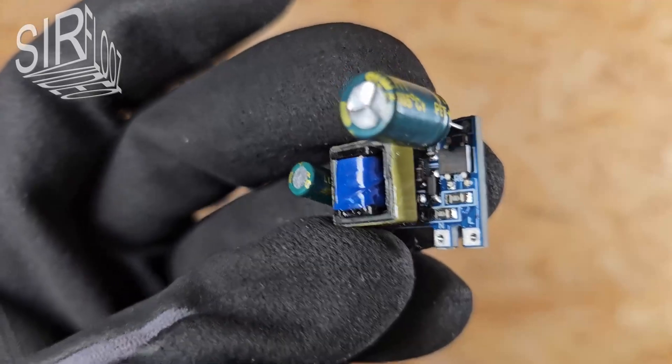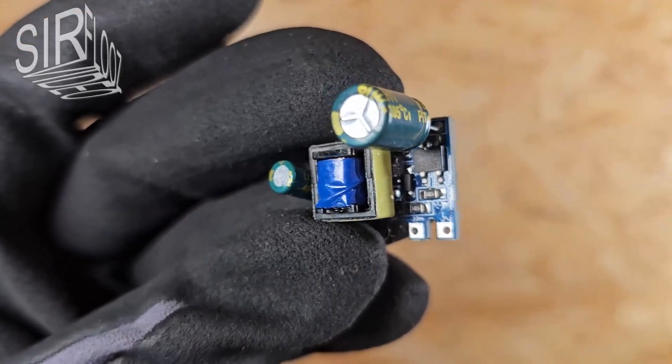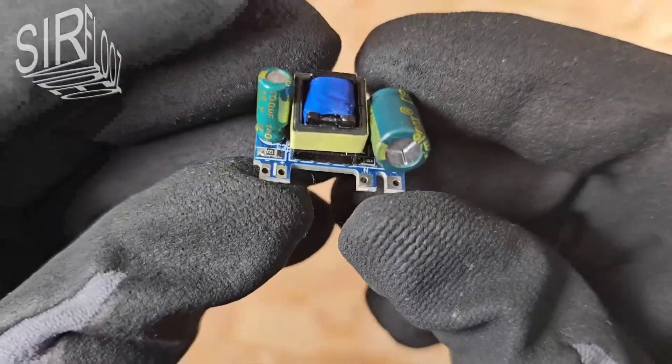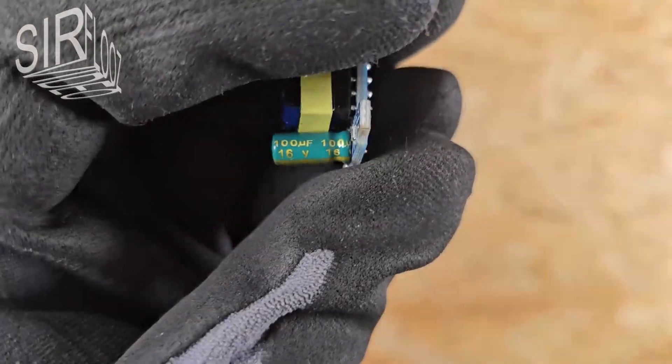The black component is the rectifier. The regulation circuitry must be hidden under the transformer. The electrolytic capacitor on the output has a rating of 100 µF at 16 volts.